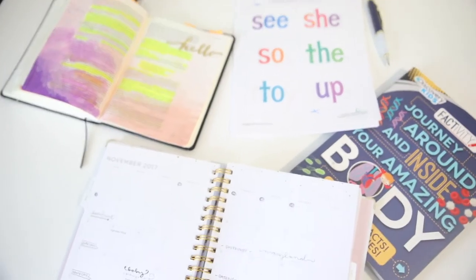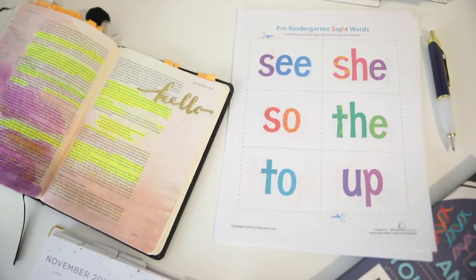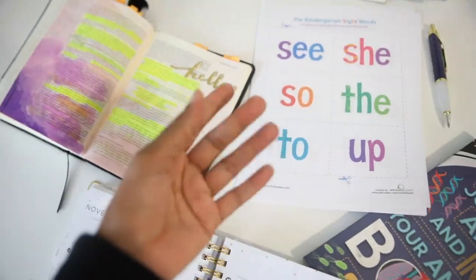This is where I left off last night, so I have to make up for it this morning. There are a few things on the computer that I need to print out as well. Good morning! So today we have this empty chalk wall that we need to fill.